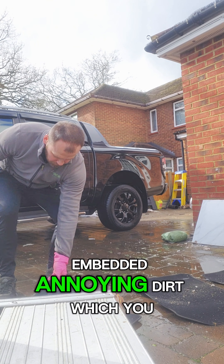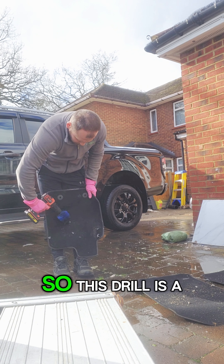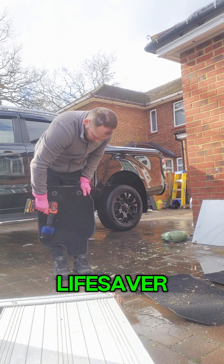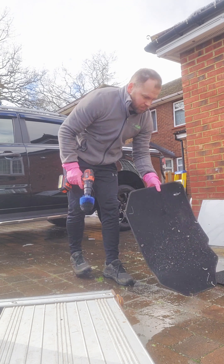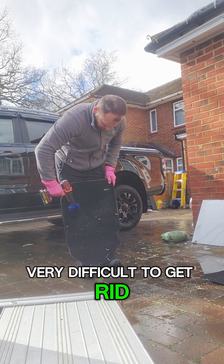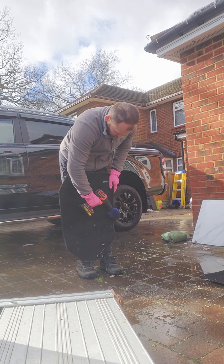Here we have a Ford Ranger that hasn't been cleaned for a while. There is a lot of mess on the floor and seats — dust everywhere, spilled drinks, ashes. In the back seat there's something, possibly paint. There's lots of embedded dirt throughout.